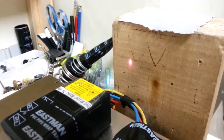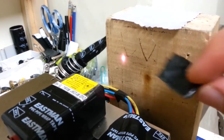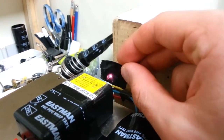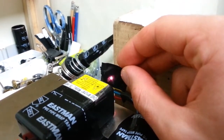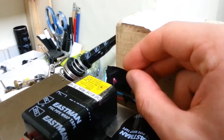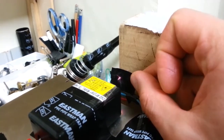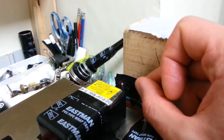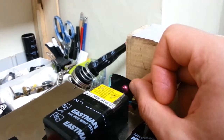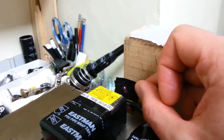Now that the laser is fired up, let's see what it can do to certain materials. Here's a piece of thick electrical tape that's double-sided. I'm going to stick it into the focal point of the beam. Oh yeah, it's trying to punch straight through it — you can see wisps of smoke coming off there. What's interesting is that infrared gets absorbed into black materials quite well, to the point where it starts breaking down the material and oxidizing very, very rapidly.